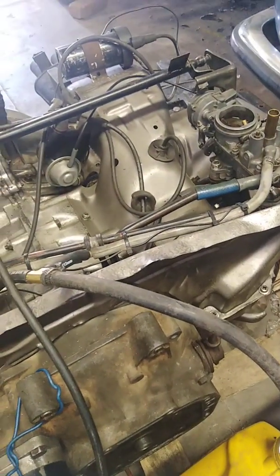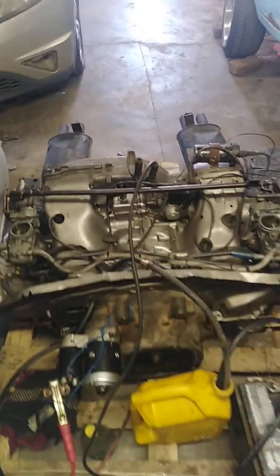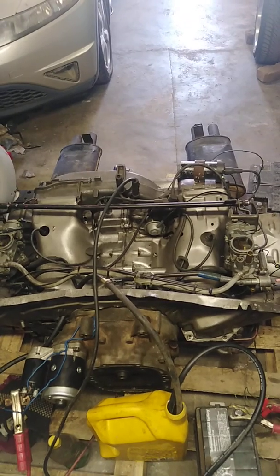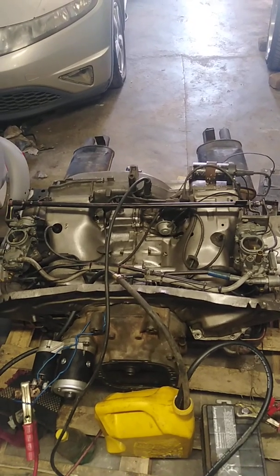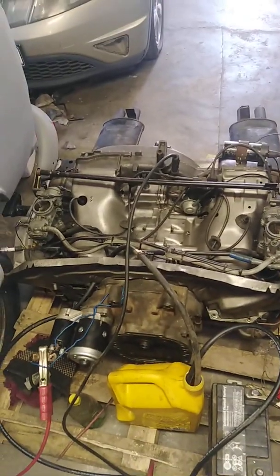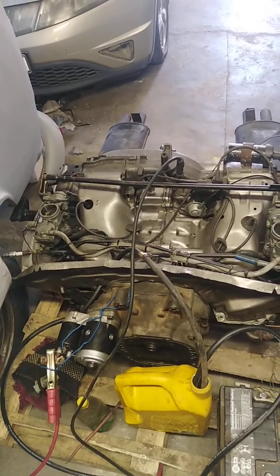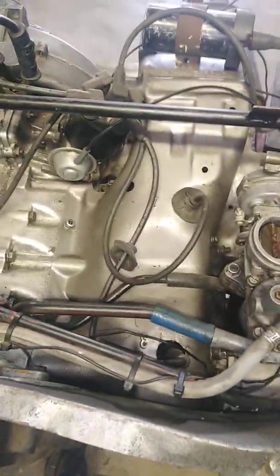That's just it. If you follow the instructions, I think it will definitely start. I'm not sure if it is the same procedure with the fuel injected one — I think it's the same procedure, just that one needs a CPU to operate the injectors. This one just needs a coil to operate the spark plugs.